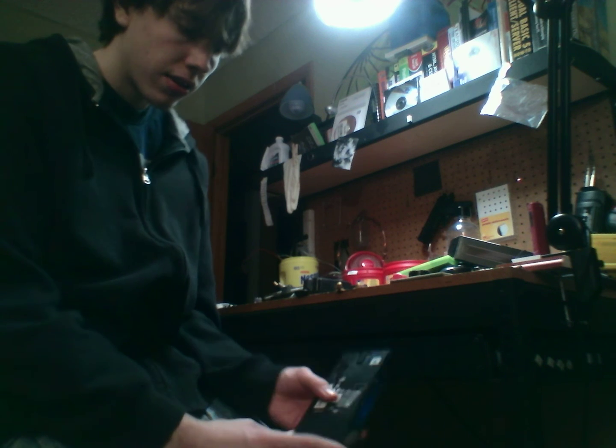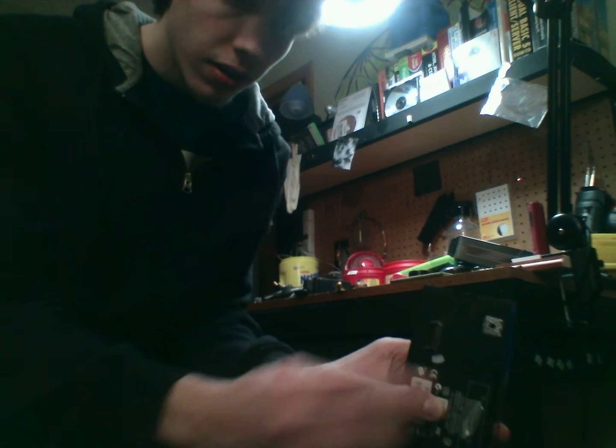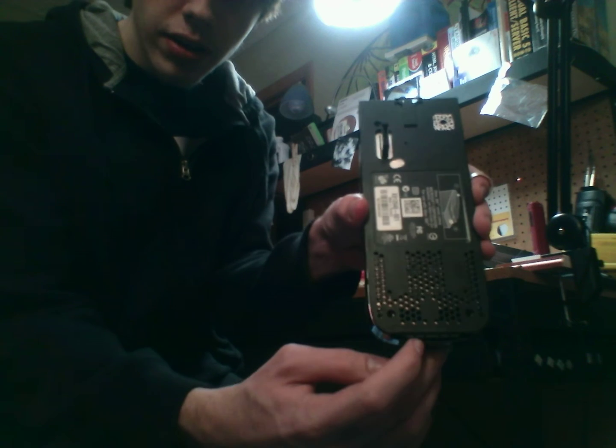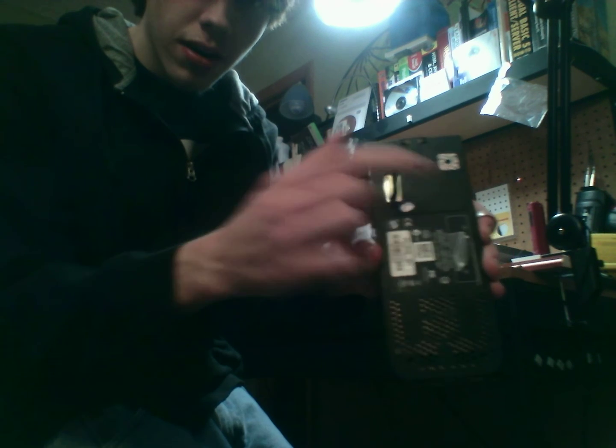So with that being said, there is a hidden screw under here, under this silver Microsoft sticker, so you will have to take that off in order to get to that. And other than that, there are just two screws down here at the bottom and up here at the top.